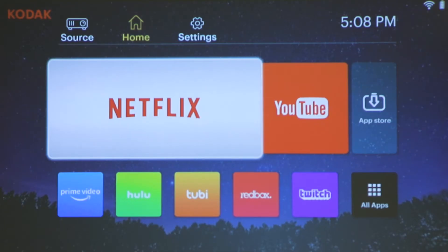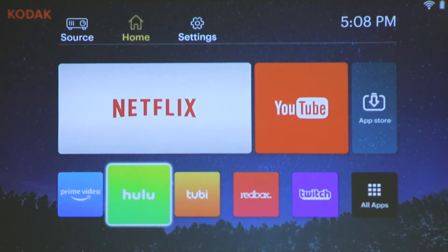This step will also connect you to all of your favorite pre-installed apps, so you can begin to watch Netflix, Hulu, and more.